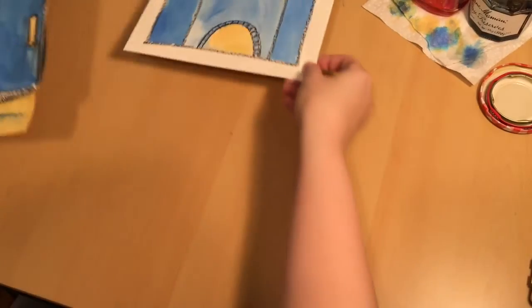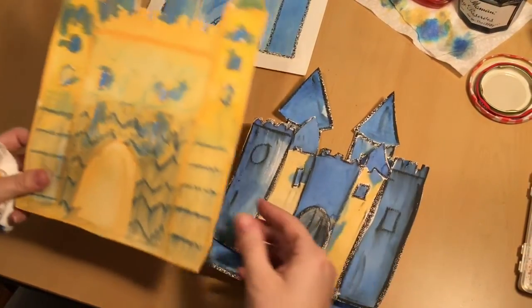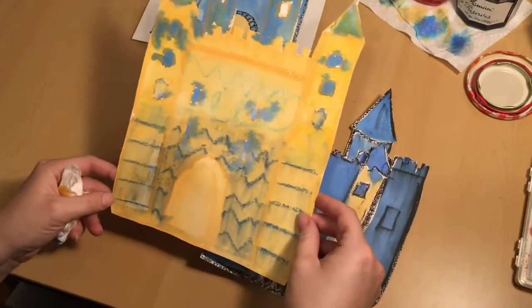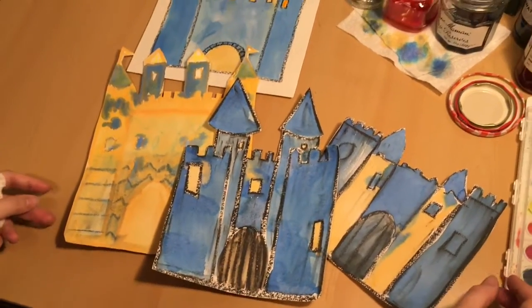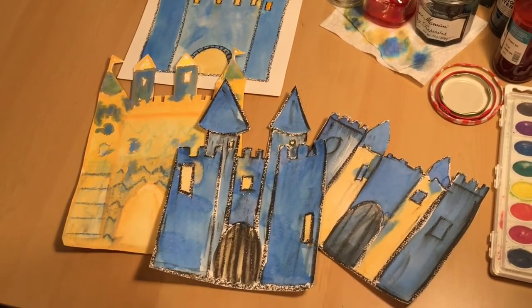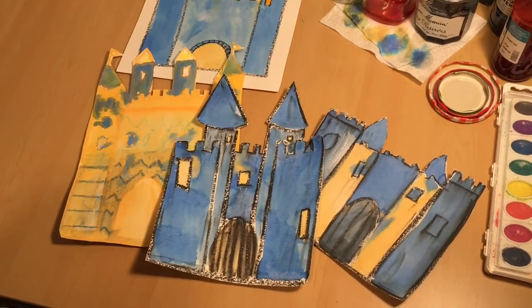I chose to model this project using crayons because I thought that more people would have those around their house. But if you have oil pastels, Deep Space Sparkle — the art teacher who created this project — recommends using those with some watercolor paints. I tested a lot of different materials with this project and they're all gonna produce some amazing results.